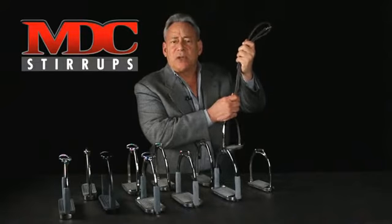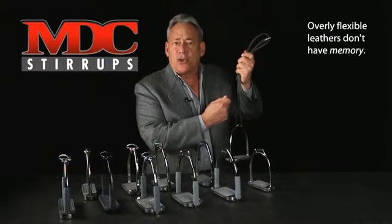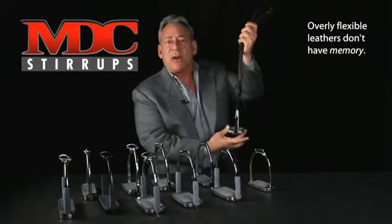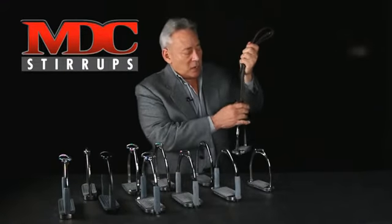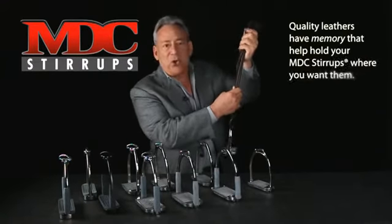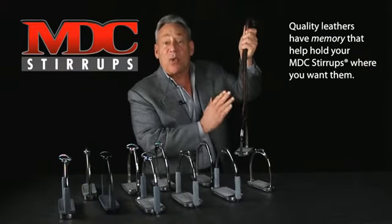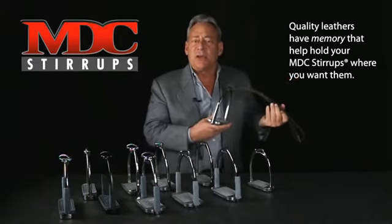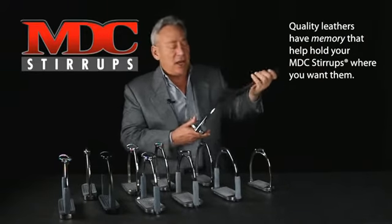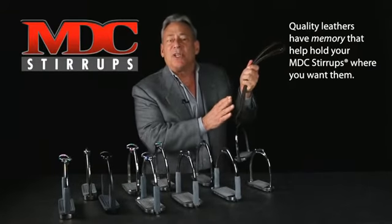If you get stirrup leathers that are overly flexible and have no memory to the leather, should you lose those stirrups in any way, those stirrups will fly around because the leather doesn't have any memory. When you get a nice piece of leather as I'm holding in my hand, it has a certain amount of memory and will hold your stirrups where you want them. So please, when you get your MDC stirrups, consider buying a leather that will have some memory and keep your stirrups facing the front of your horse.